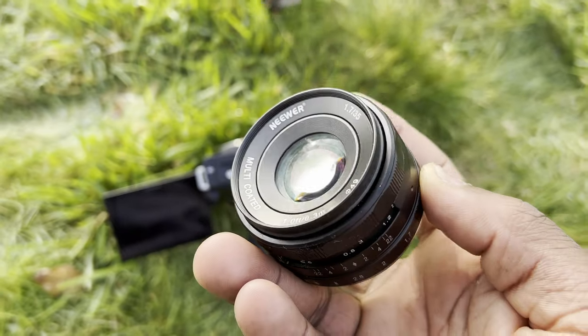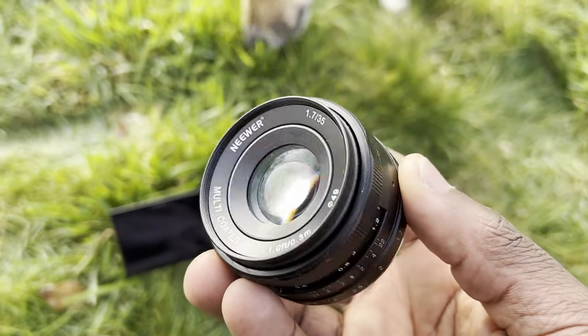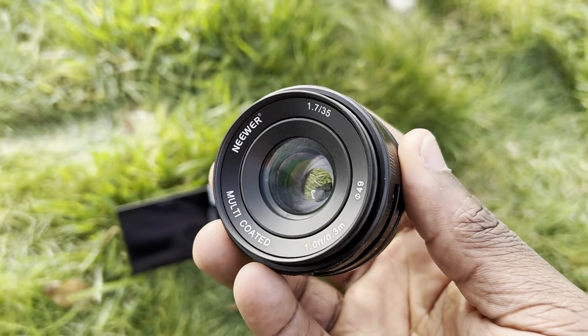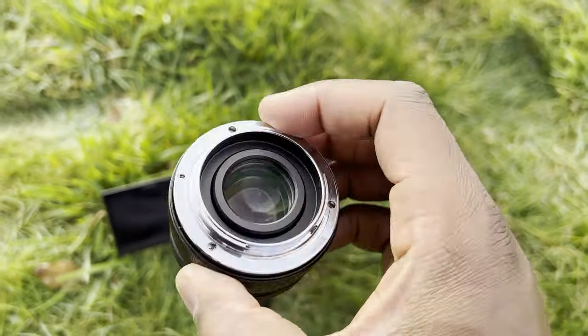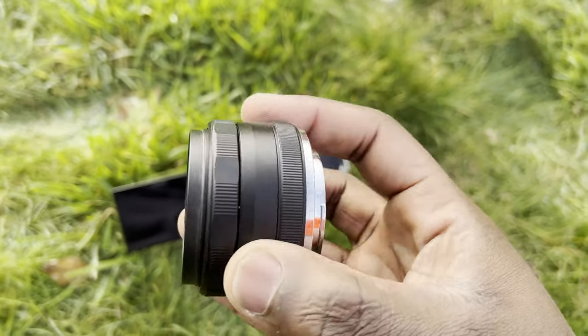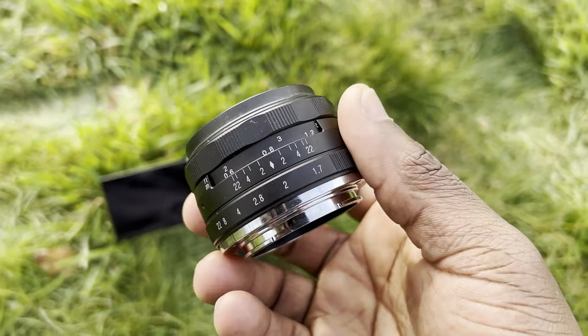We started this video by asking how good something this cheap can be, and for me I'd say it's definitely worth it for the price. At £70 or $70 it's a steal for the quality you're getting — the build quality with that compact metal body, its ease of use especially in low-light environments, and easy-to-manoeuvre focus and aperture rings to get just the shot you want, whether that's a sharp image or a lovely defocused background shot. What more do you want from a lens?